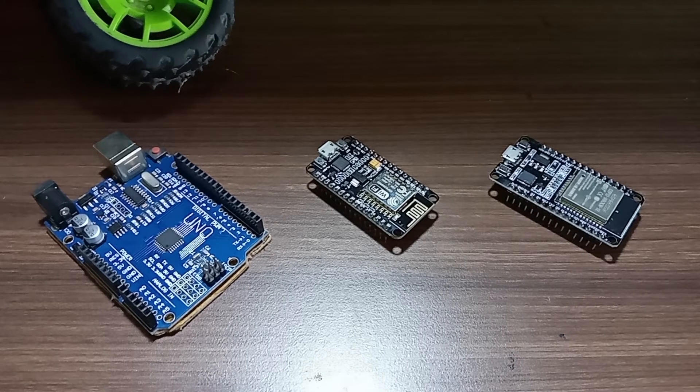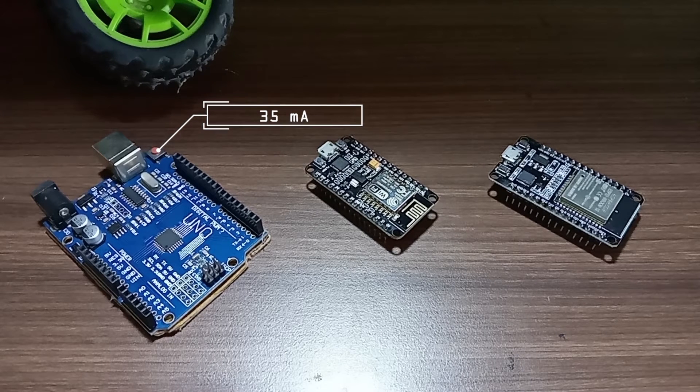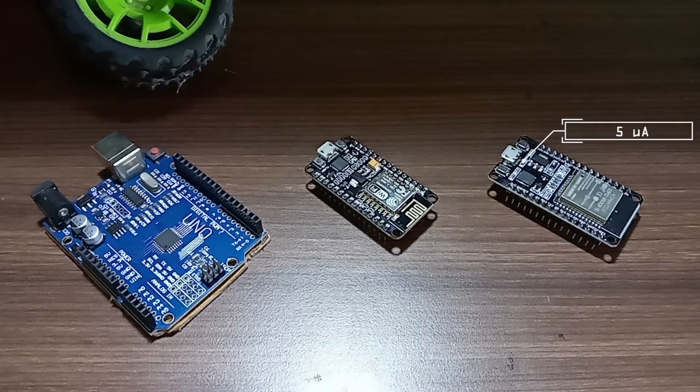Current consumption in deep sleep mode: in Arduino it is 35mA. In the ESP8266 it is 0.5μA. In the ESP32 it is 5μA.